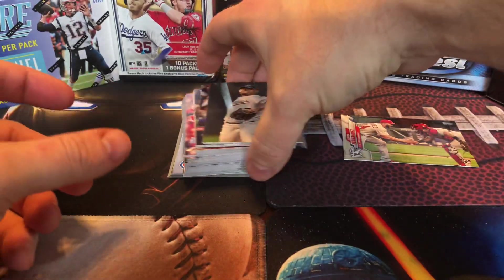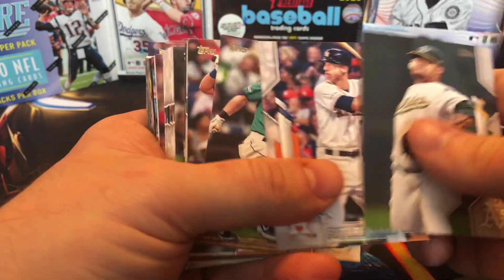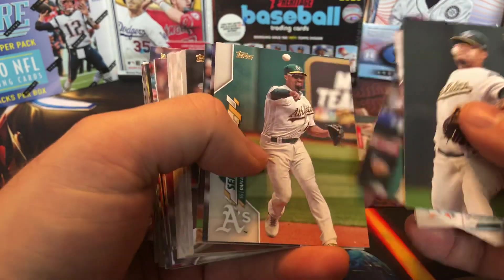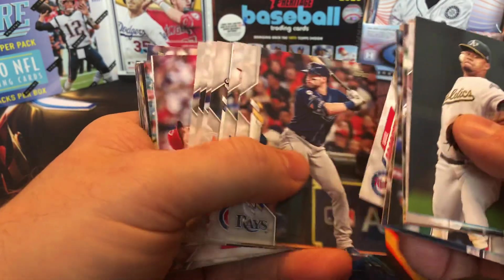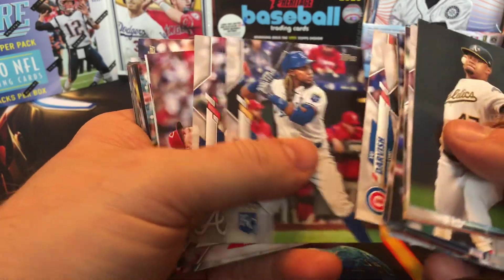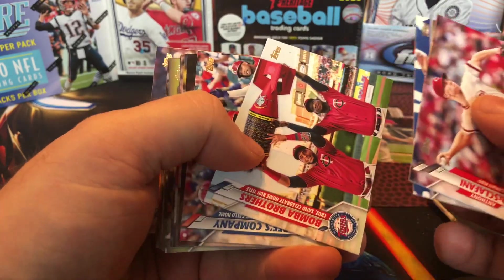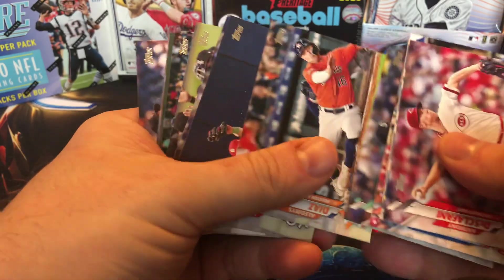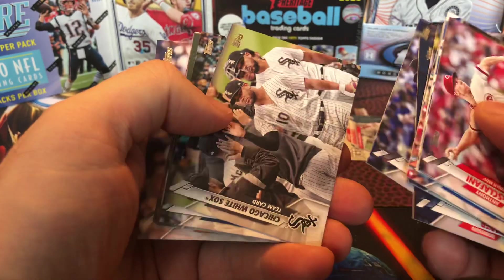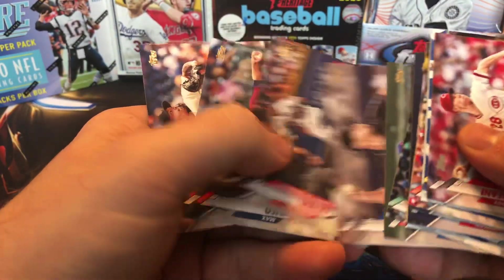Let's see what the other two Tatis cards look like and I'll probably try to go through these a little bit quicker. I swear it's almost like we're going through a repeat here — pretty much the exact same cards in the exact same order with these back-to-back rack packs.